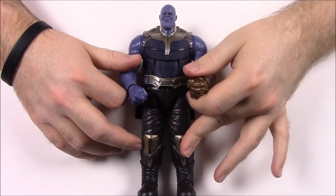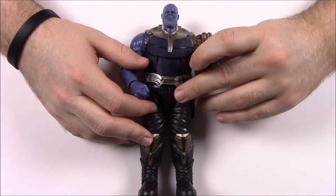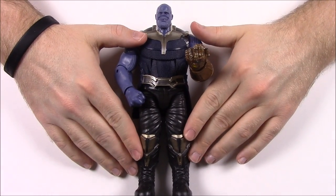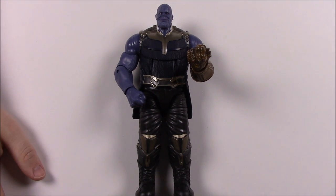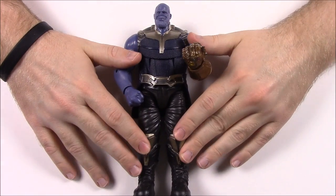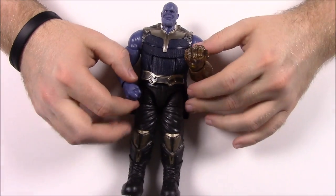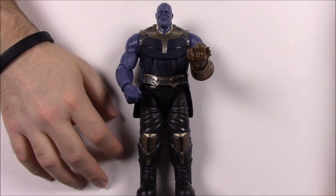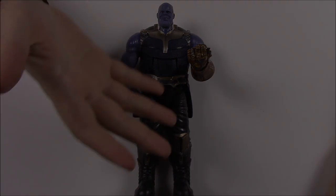We will have our Avengers Infinity War movie review up on the Friday the movie comes out, so come back to the channel and check that out. Let me know in the comments which character from this set is your favorite. Mine is obviously Captain America — he's my favorite hero overall. Don't forget to subscribe to see more Marvel Legends videos, and we'll see you next time.